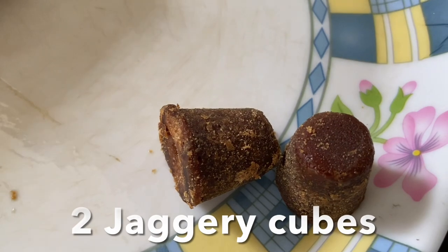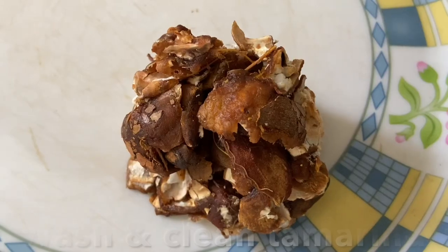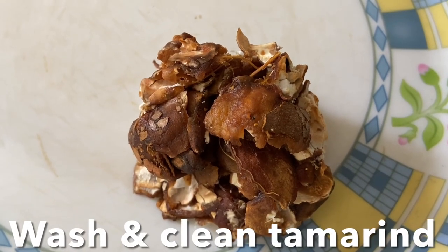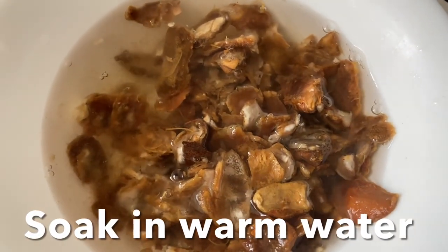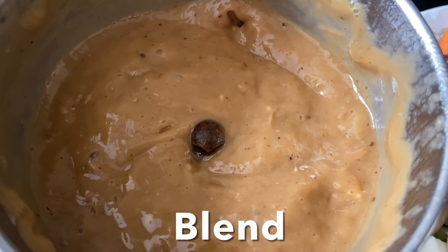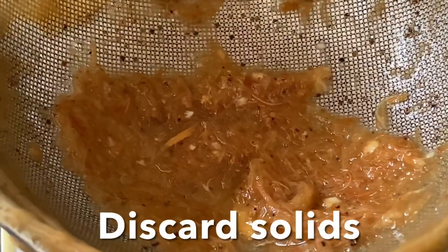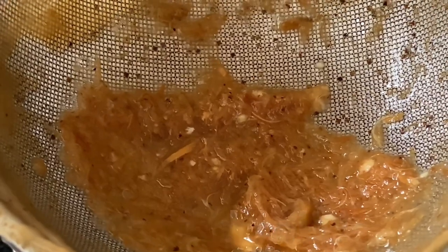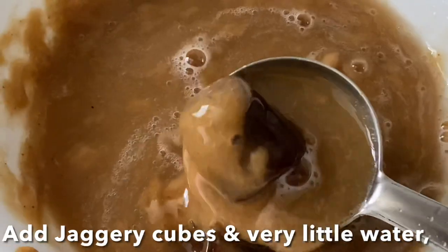Now let's make the tamarind-jaggery-sambar powder mixture. For that you need two cubes of jaggery and a golf-ball-sized amount of tamarind soaked in warm water. Wash the tamarind thoroughly, soak in warm water, blend to a puree, and strain. Discard the solids and transfer to a bowl with the jaggery, adding a little water.